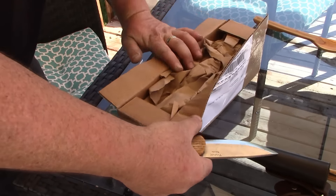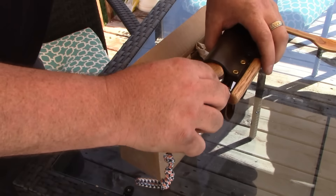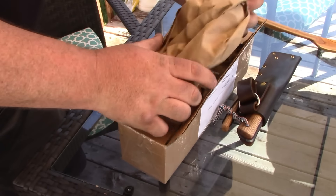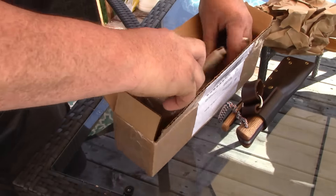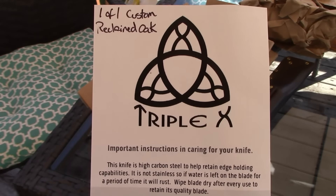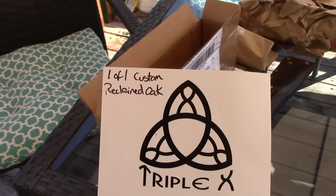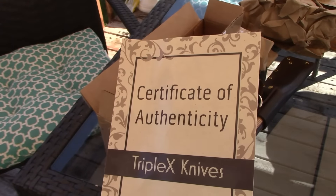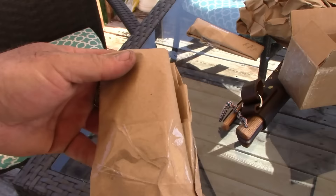Box is open. Got some cool stuff here — there it is. How to take care of your knife. Up on top: one custom reclaimed — to go along with my other one. There it is, and let's open up the knife. I can't wait.